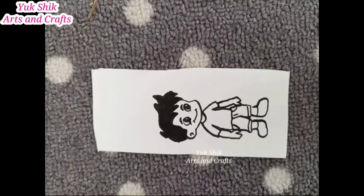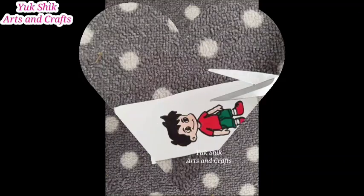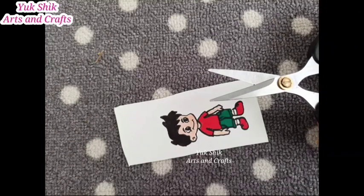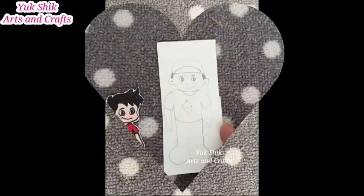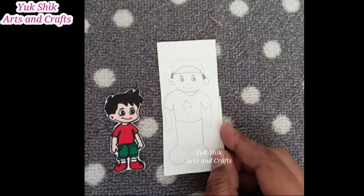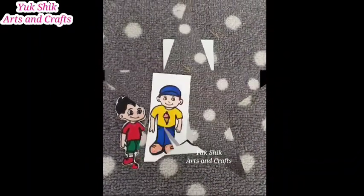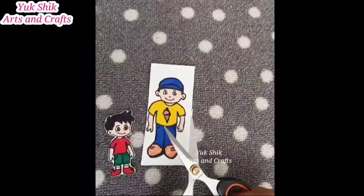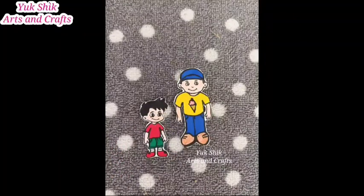We will use the pencil and the outline of the black color. We will color the dress. We will cut it in color. If you want to use the customers, we will be ready to use the characters. We will be ready to use the ice cream. We will use the cartoon drawings. We will be ready to use the owner and the customer.